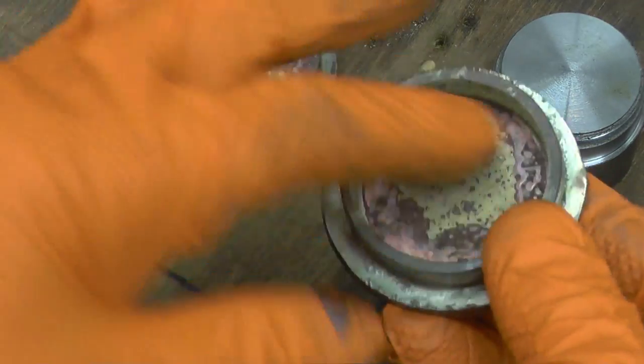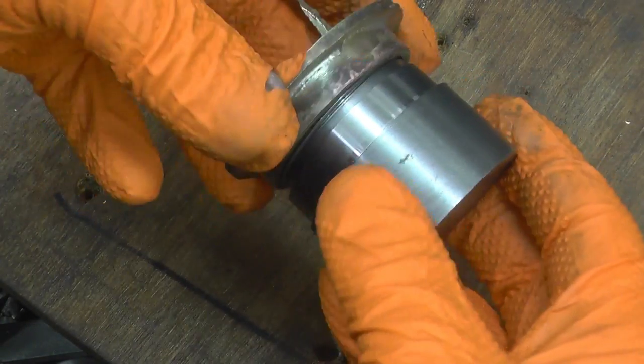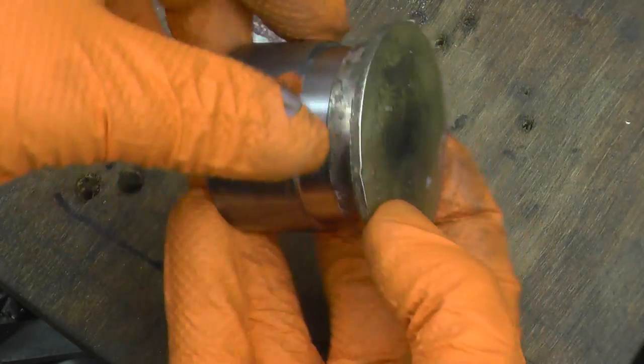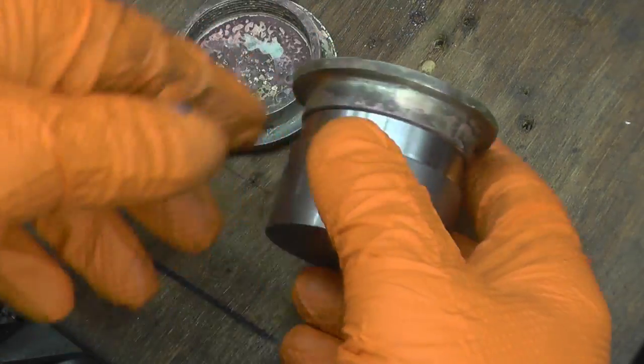Cleaning the flux off is probably the hardest thing to do. Nice, so now it should screw onto there, which means I can put that in the lathe, trim it up, and basically do whatever I want with it.